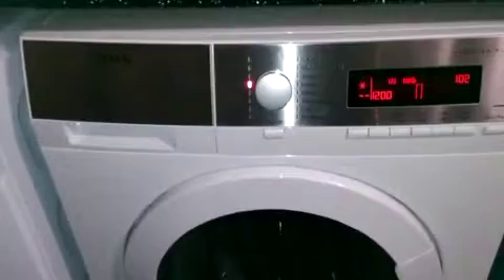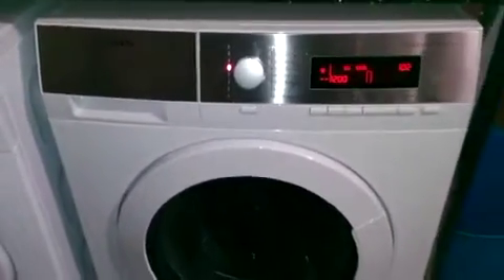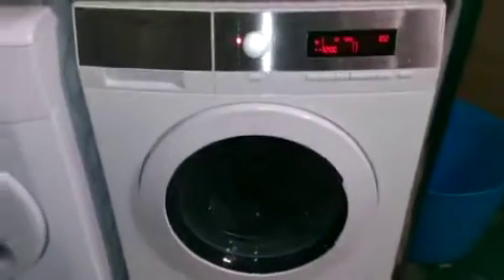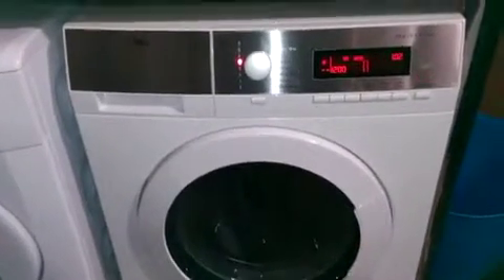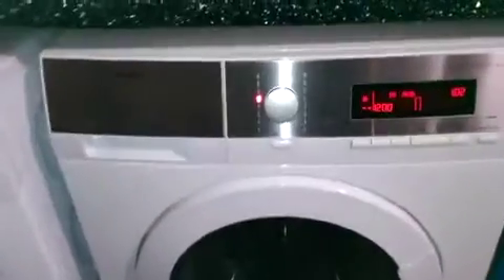The instruction manual is really clear and easy to follow, with lots of different options. I'm just about to set it now — I've put the powder in and it tells you everything in the instructions about how to clean out the trays.